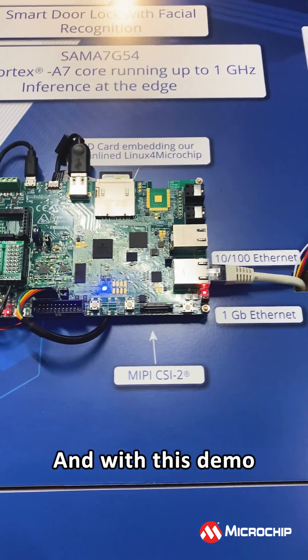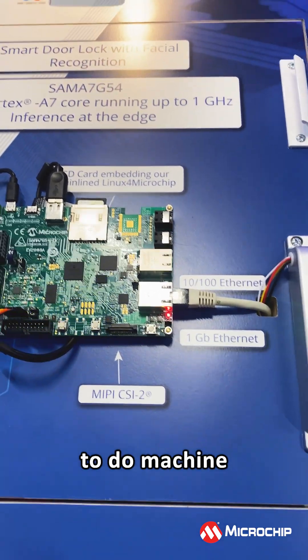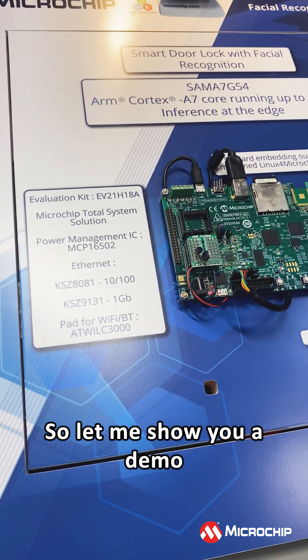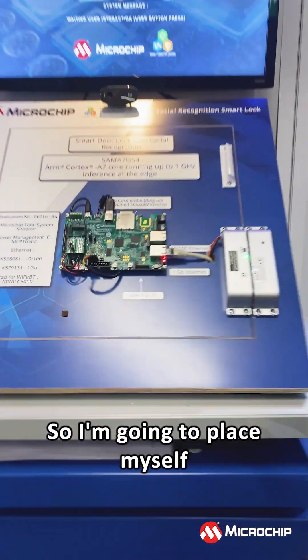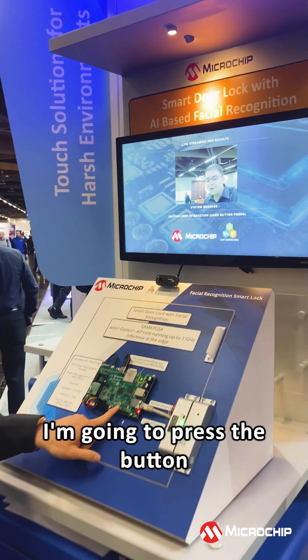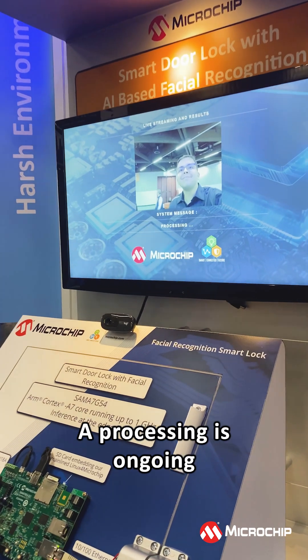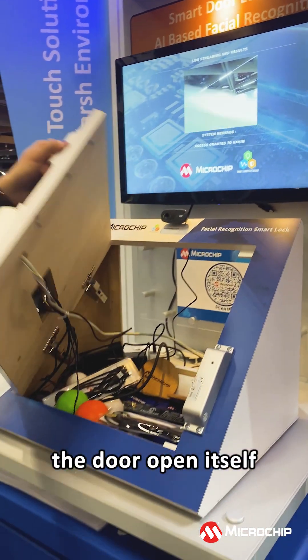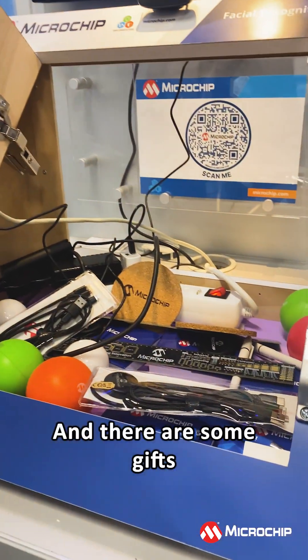With this demo, we want to show you that it is possible to do machine learning on such a small product. I'm going to place myself in front of the USB camera that is here, press the button — processing is ongoing — and after the processing, the door opens itself. And there are some gifts.